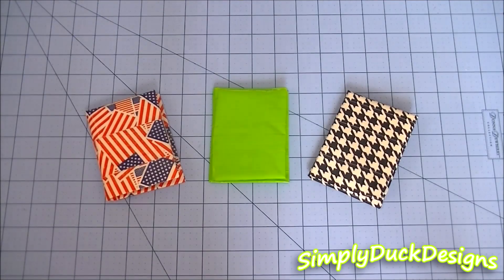Hey everyone! It's Simply Deck Designs here and today I'm back with a new video. I'm sorry — I don't know if this is going to be an awkward angle or if the lighting is going to be weird. I'm filming at a totally different spot because my desk is getting terrible lighting today, so I thought I would just film on my floor, which I never do, just to try to get this video up for you guys.